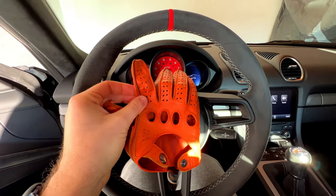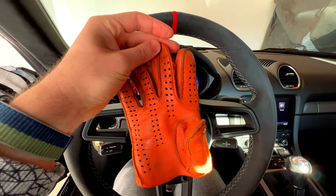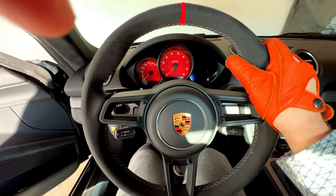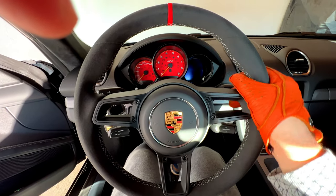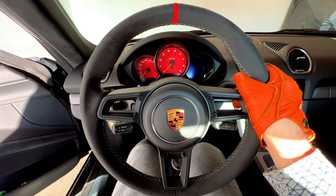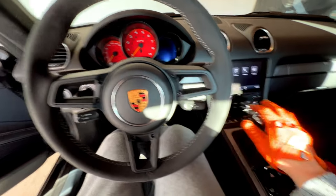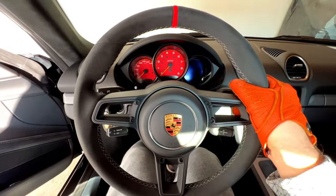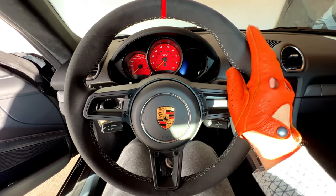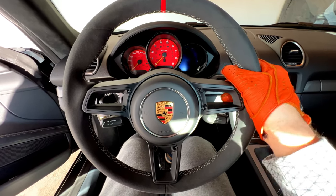The next ones are my old M3 G80 orange gloves, natural leather. I've used them for over two years now. Grip is very, very similar — maybe a little bit better compared to the Tommy leather gloves. Feeling is similar. So I would say no huge difference and I would not invest in special driving gloves if you already have normal leather gloves.